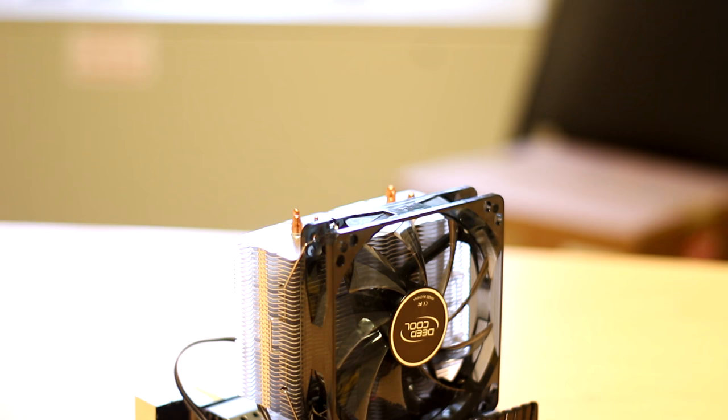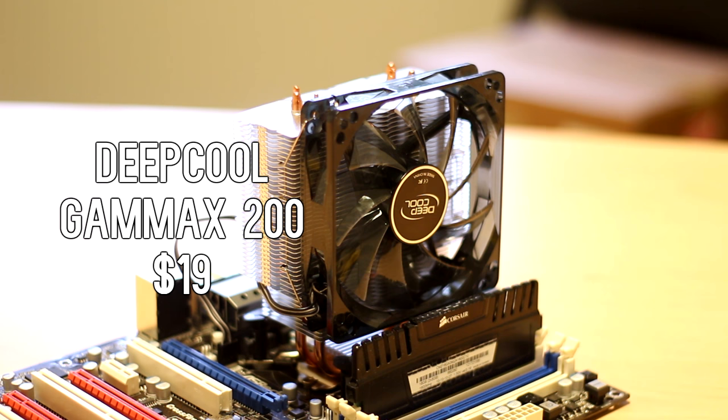To cool the X3450 I have the Deepcool Gamma X, which I got for $19 on eBay — it is the 200 model with a 120mm fan. I was actually able to push the CPU to 3.6 GHz stable, but it got kind of hot with this cooler, so I bumped it down to 3.2 GHz and it runs just fine at under 70 degrees.